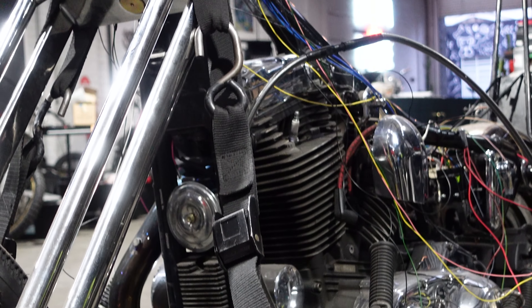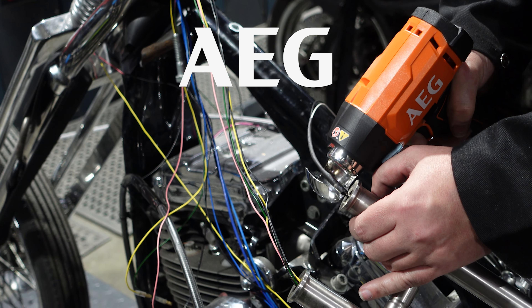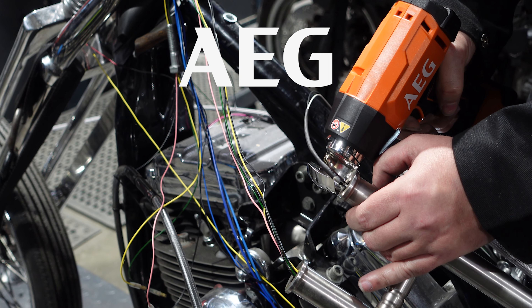I hope that's brought you up to speed on the AEG 18-volt compact heat gun. If you'd like to learn more about the AEG range, please have a look at these videos below.